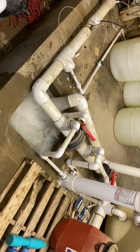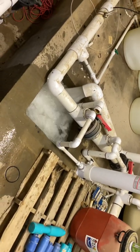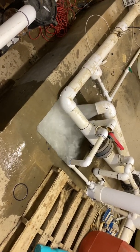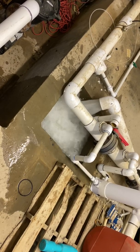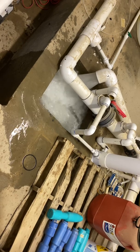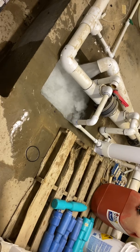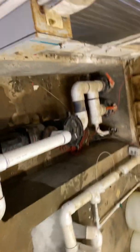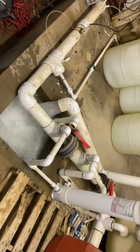We're going to run it until it runs clear, or until the water level in the pool is at the middle of the tile. It's starting to get clear. There's plenty of water in the swimming pool to run it a little extra, so that's what we'll do.